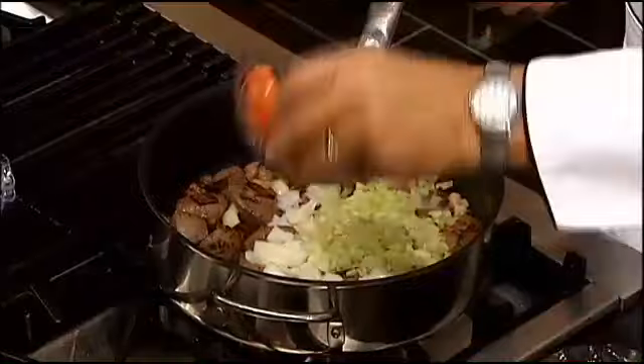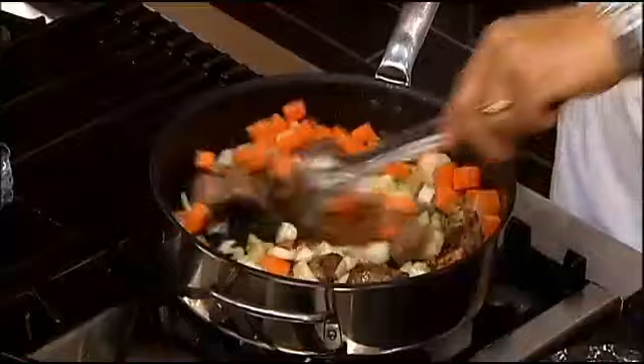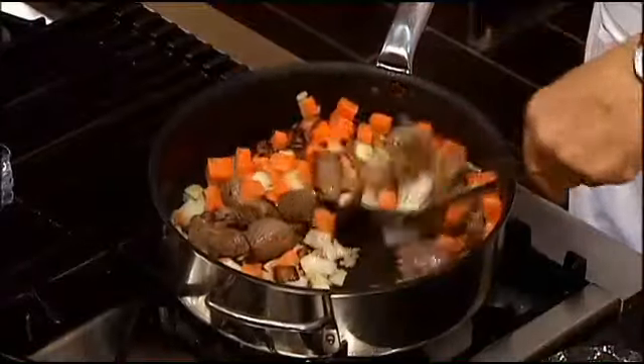This is called the classic mirepoix: celery, onion, and carrot. In most cases it's used as a flavoring agent, but in this dish it's going to actually stay as part of the component.